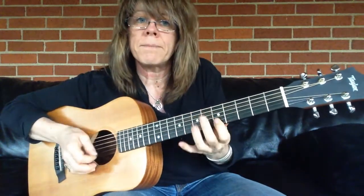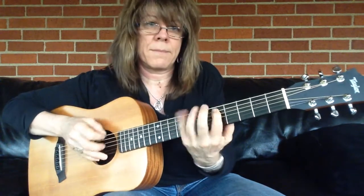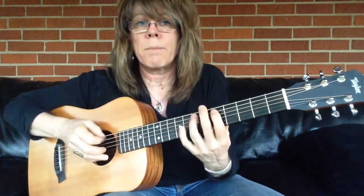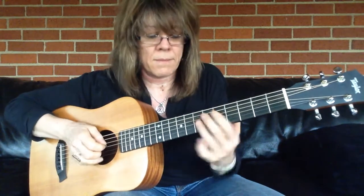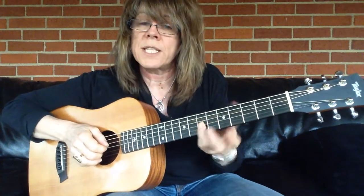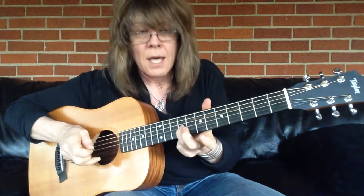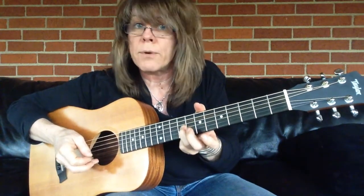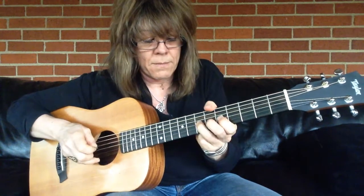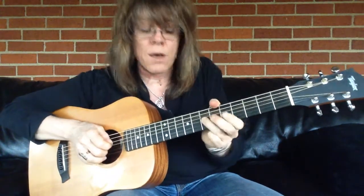I'm in the key of A. It's an A minor pentatonic root 6. I'm on my 3rd string 7th fret. And I'm going to play this note and slide up a whole step or two frets, then bend up to match that tone.